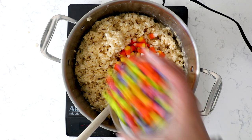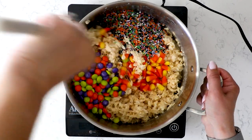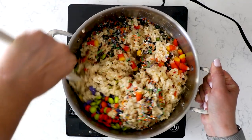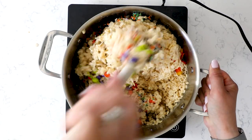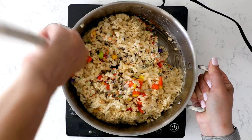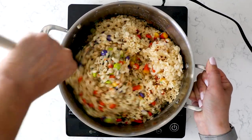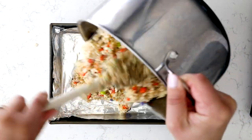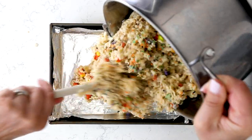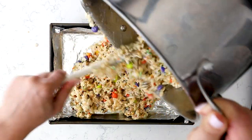Now we're going to add in our Halloween fun. I added sprinkles, candy corn, and Halloween M&Ms. You can use anything you like. Make sure you use good quality sprinkles so they don't melt — just FYI, some sprinkles do melt, so if you're worried about that, just use more M&Ms or more candy corn. Use whatever you like. Then put this into a 9 by 13 inch pan that's been lined with foil or parchment and sprayed with nonstick cooking spray. Make sure you prepare your pan before you even start, because you're working quickly.